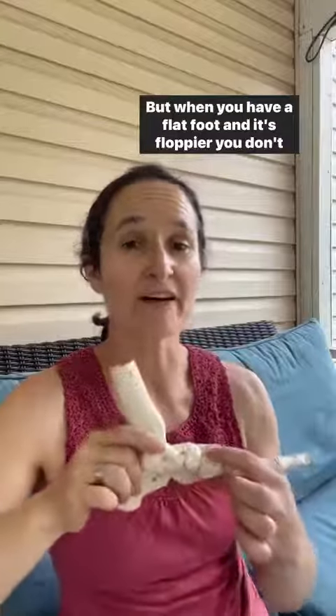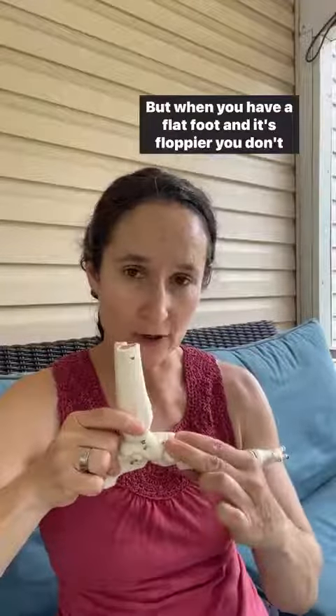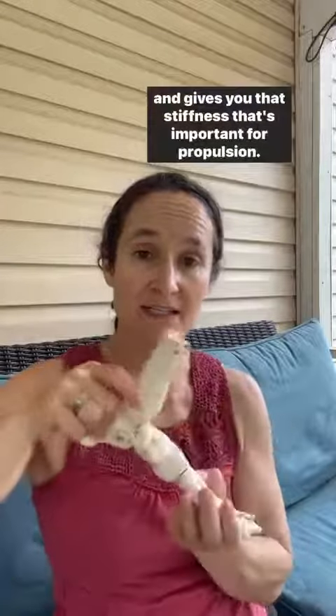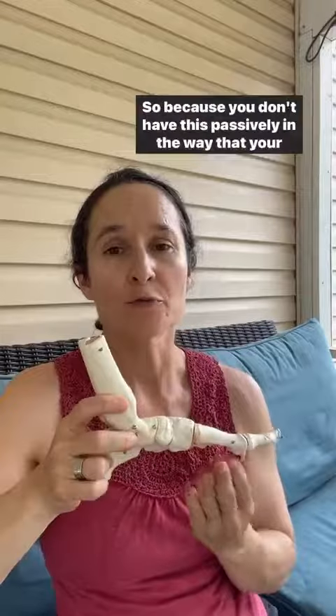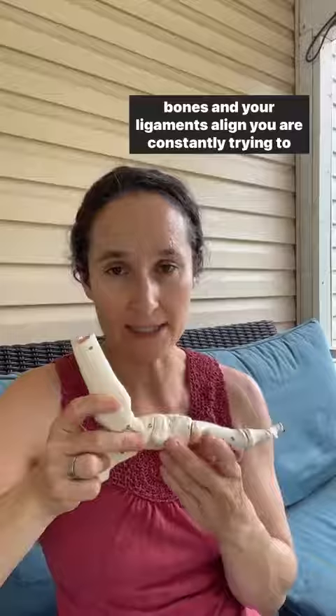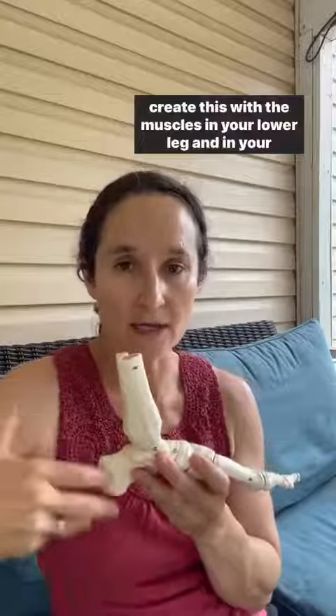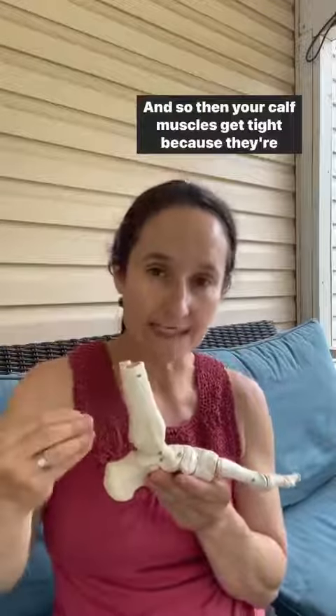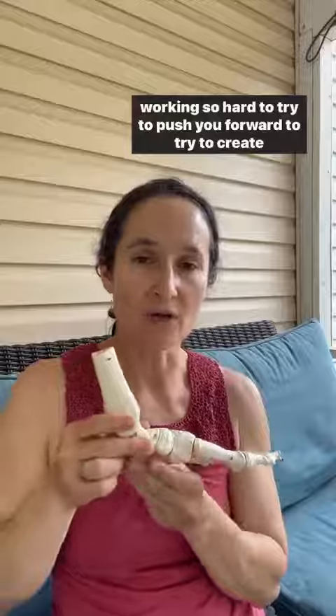When you have a flat foot, you don't have that nice arch that gives you structural stability and the stiffness that's important for propulsion. Because you don't have this passively in the way that your bones and ligaments align, you are constantly trying to create this with the muscles in your lower leg and foot, so your calf muscles get tight because they're working so hard.